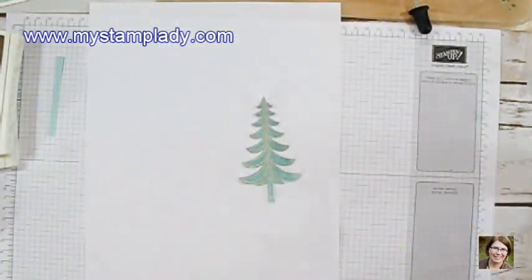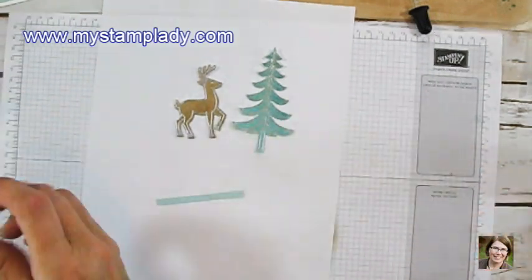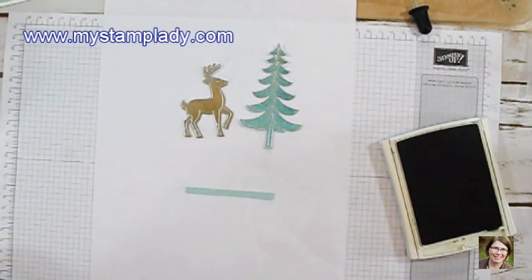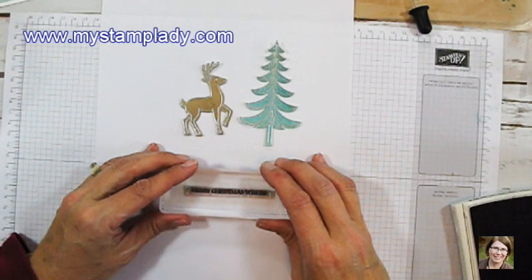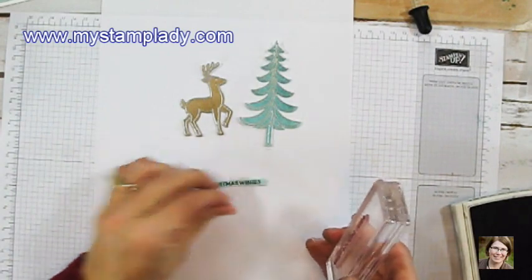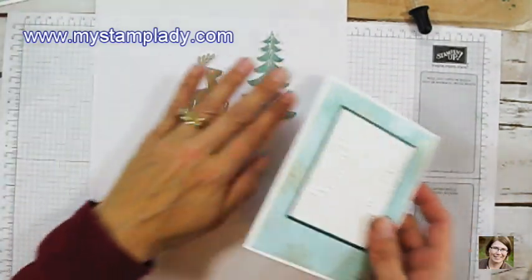Cutting out the reindeer and the Christmas tree with the coordinating dies with the Big Shot. You can see the color over the silver embossed image. Now I have a really thin strip — one quarter inch by almost three inches. With the Tranquil Tide I will stamp my sentiment right onto this Pool Party piece. The thin piece of cardstock is easy to line up with the photopolymer since you can see right through it, and the thin piece is really a fun way to add a sentiment to your card.